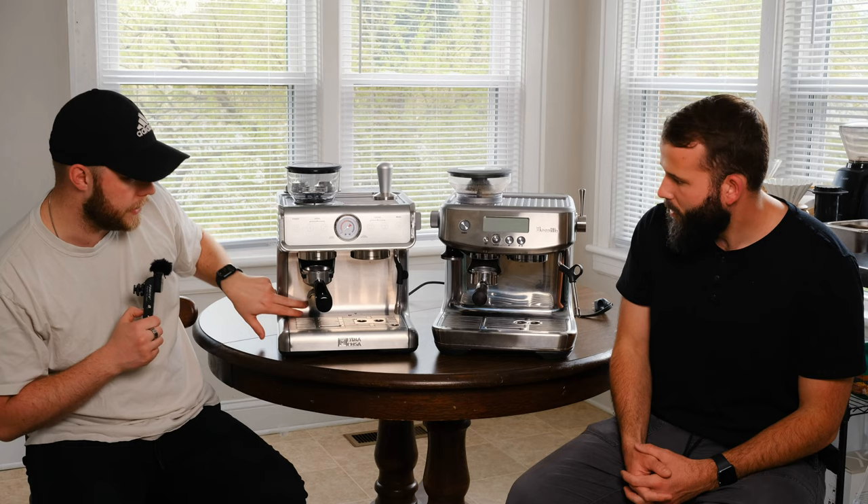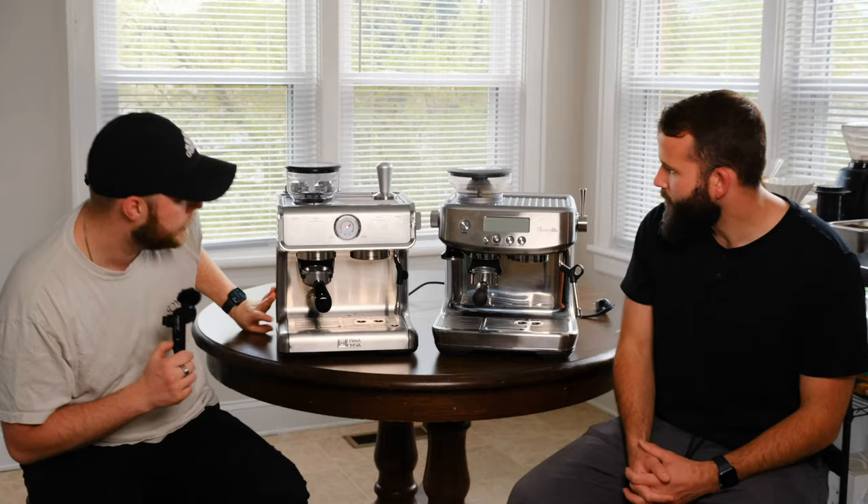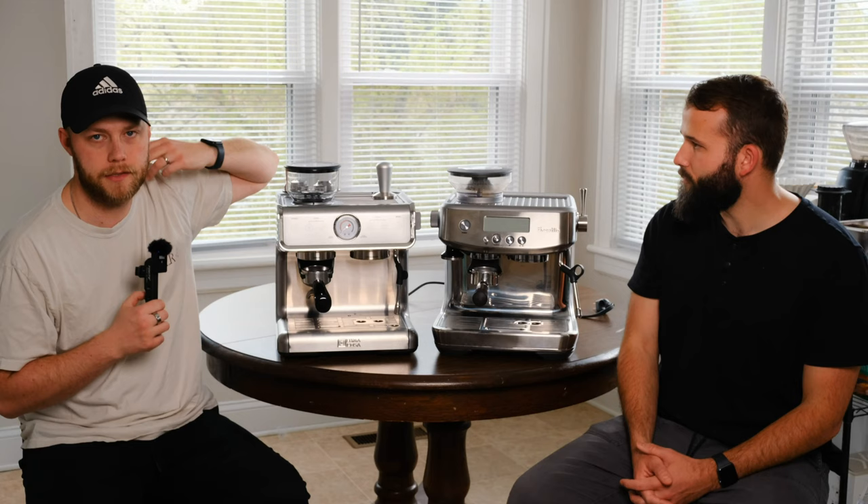Even this chrome-look area on the Ultimacosa is just plastic — plastic pretty much all the way around. You've got to cut costs somewhere when making these things, so that makes a lot of sense. Obviously the Breville has a more premium look, but as Sam said, it is the Pro model in the Breville lineup.